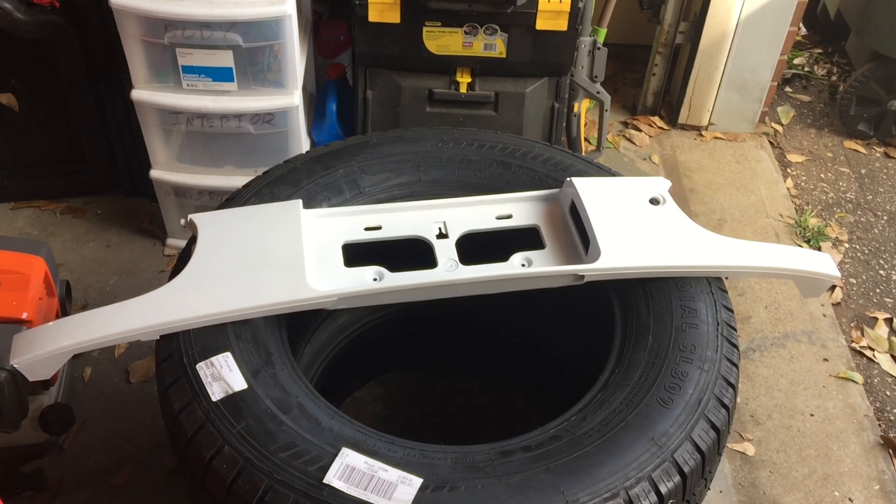One more thing — I'm going to show you these taillights are factory original taillights. So since we're cleaning up the back of the car, I'm just going to go ahead and hit them with a polishing compound and maybe give them a little coat of sealant just to give them a good shine. Since we have them off and can clean them easily on the bench, why not go ahead and do it?